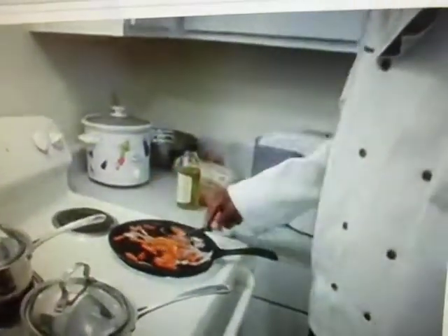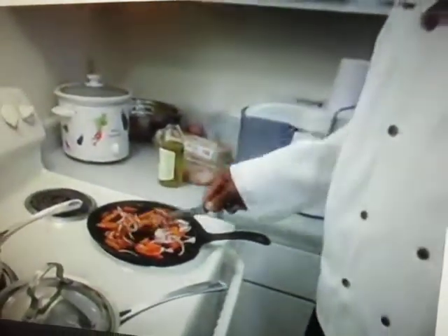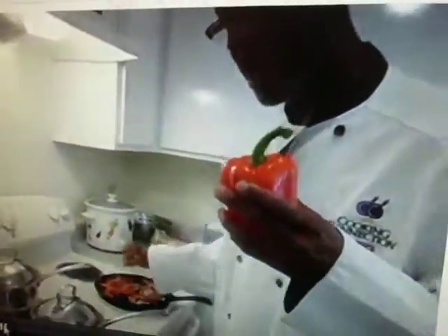I'm going to do a western omelet with this. I've already sautéed my red bell pepper, and I like red onions because red onion is a lot easier to digest.